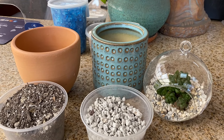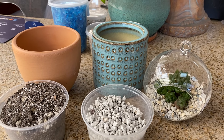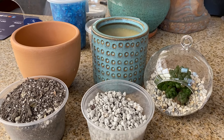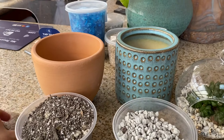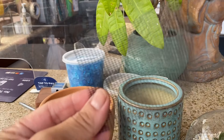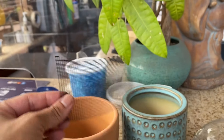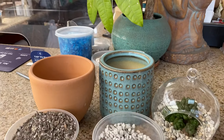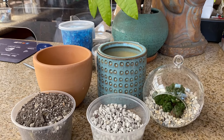Succulents thrive best with a drainage hole so that the water can go through to prevent root rot. I would recommend, if there's a drainage hole in the bottom such as you see here, we add a mesh or some kind of screen to cover the bottom so that it prevents any soil from coming out, but water will still be able to go through.